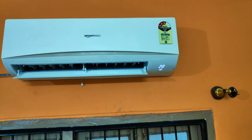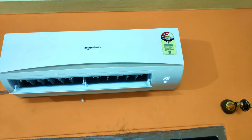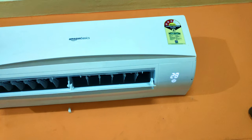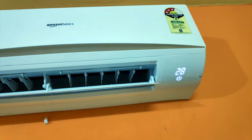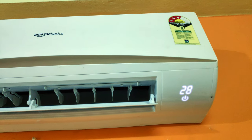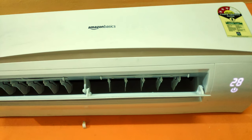Anyway, welcome to Tech Time. Last week we ordered an Amazon Basics one-ton AC from Amazon.in. The installation was done by Amazon guys themselves, and as I mentioned in the previous video, after using it for one week we are ready to give a review of the Amazon Basics one-ton AC.